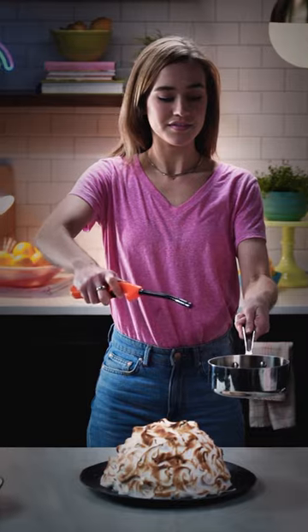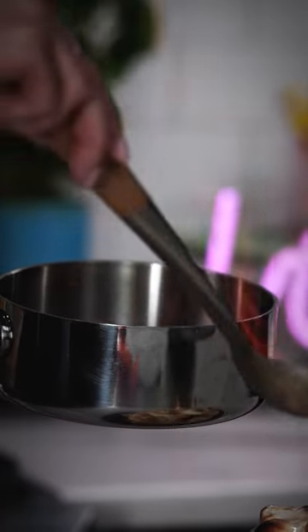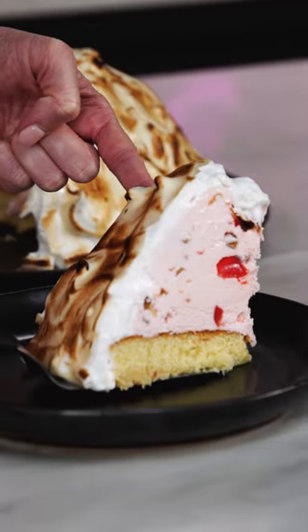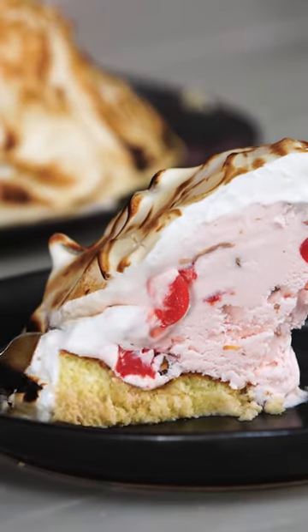Look at my little monster. Oh my gosh. I thought that the flambe was just for show, but it actually adds so much flavor to the meringue. This is so good.